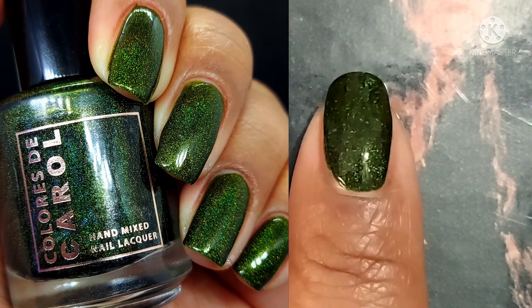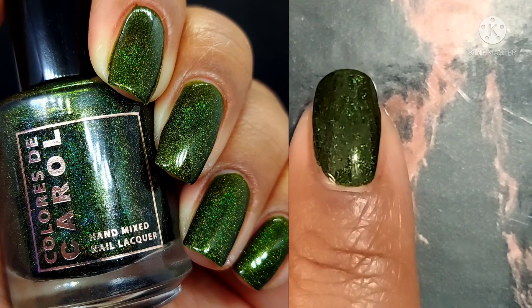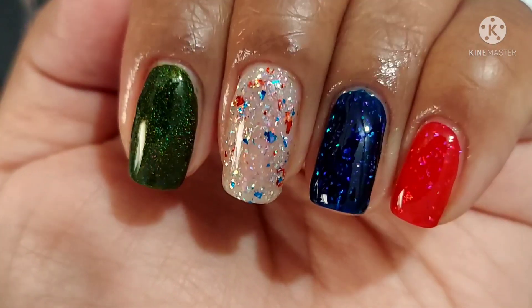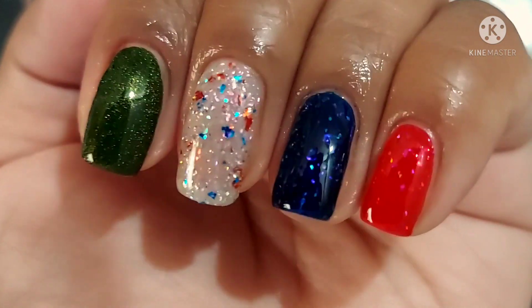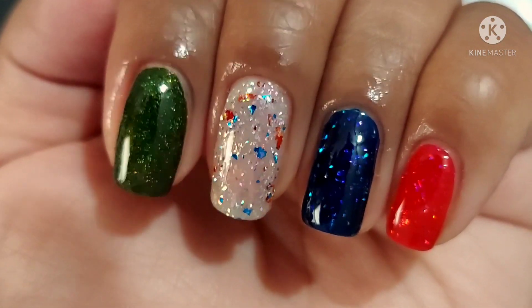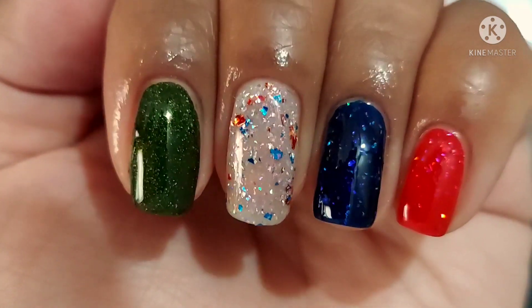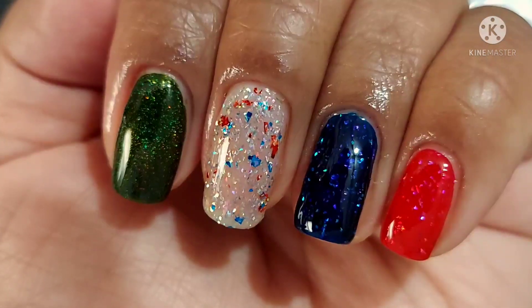I have already been planning my fall manis all around these holographics because they're so beautiful. They apply really nicely and I have no trouble showing the holographic effect in them, which makes it easier when I'm taking pictures. And of course, here they are side by side so you can see them all together — I think that's really fun too.